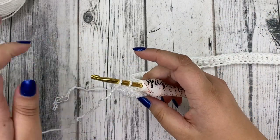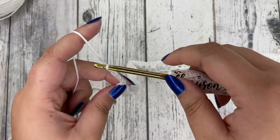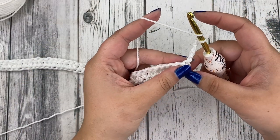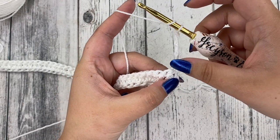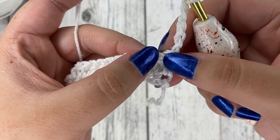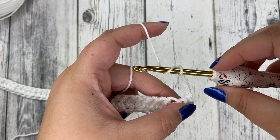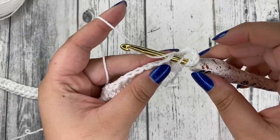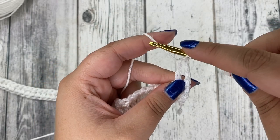Moving on to the next row, we are going to chain five — one, two, three, four, five — and then take our work and turn it. We're going to be creating treble crochets in this row, and the chain five counts as your first treble crochet and first chain one space. We're going to skip the first stitch, work into the next one. Yarn over two times, insert your hook, yarn over and pull through. Yarn over, pull through two loops; yarn over, pull through two more loops; yarn over, pull through the last two. That's a treble crochet.